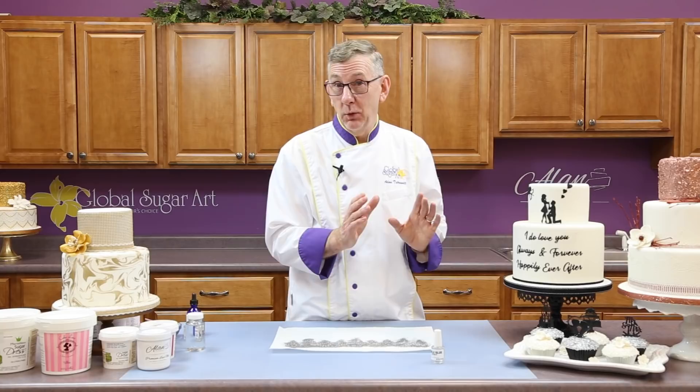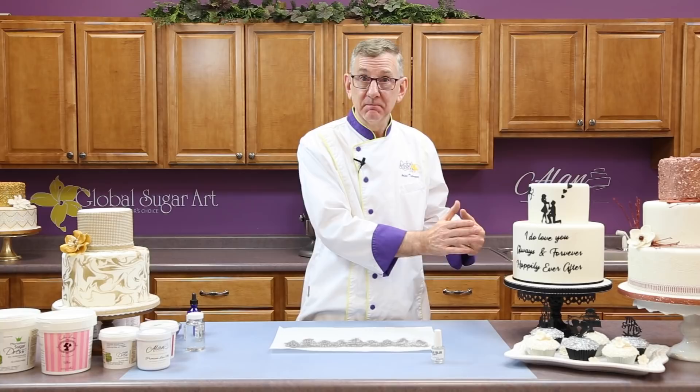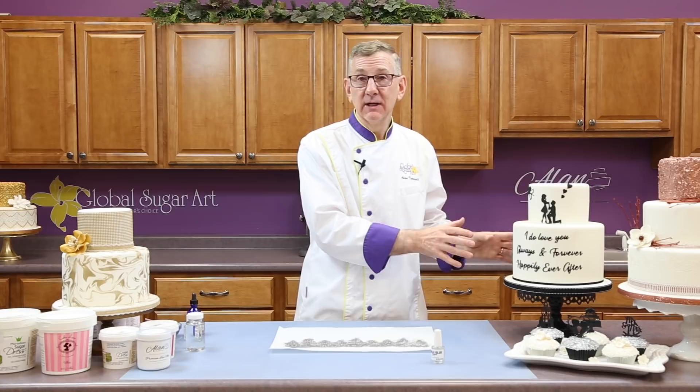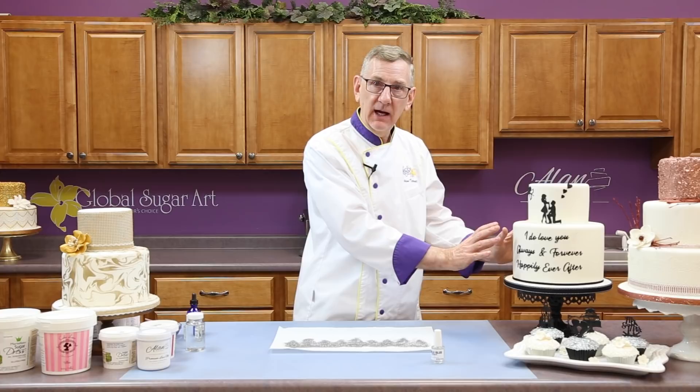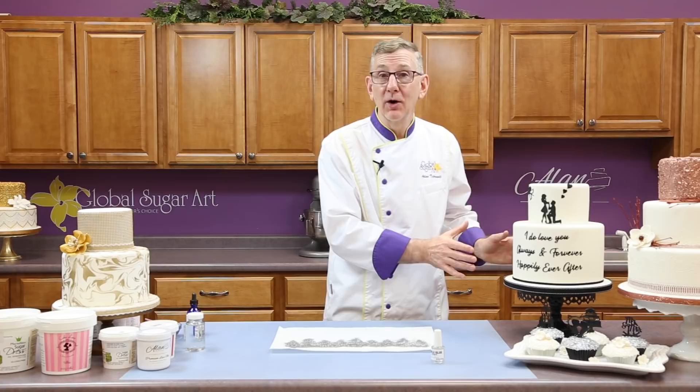Because if you put the lace on and decide you don't like it there and move it, it may leave silver marks all over your fondant. So I suggest that you decide where your lace is going to be, measure, cut, and do all your preparation before you actually color it. Use the white piece, put it on the cake, decide exactly how it's going to fit and where it's going to sit, and then color it. Once it's dried, put it on — that way you don't make mistakes and you don't stain the cake while you're figuring out where it goes.